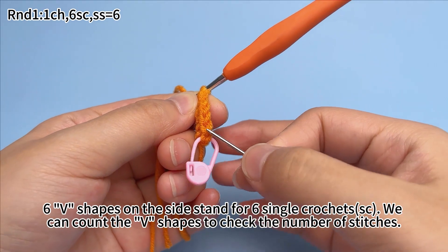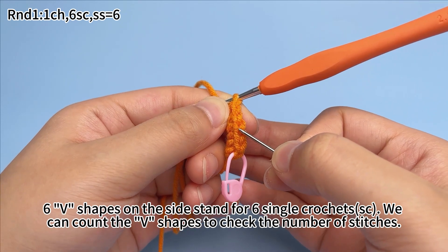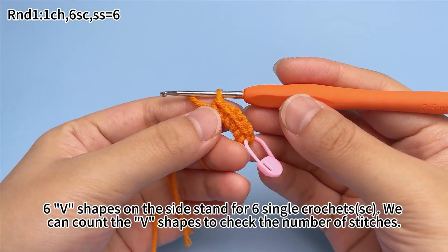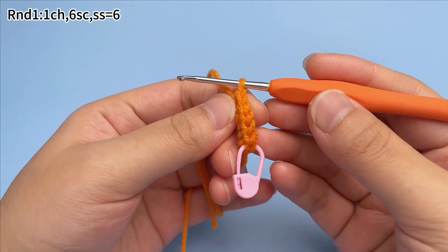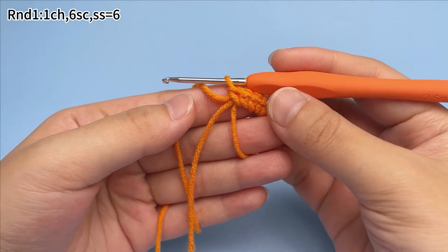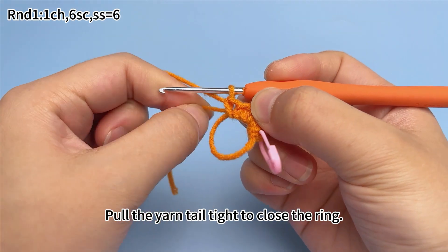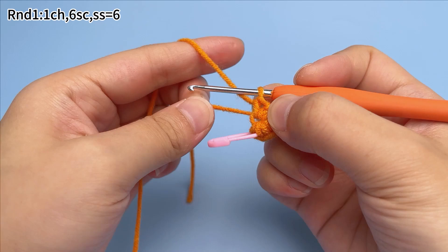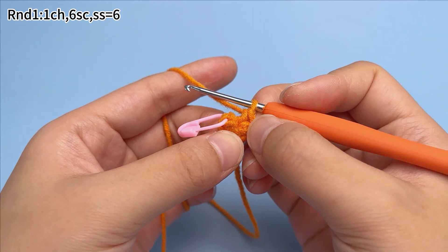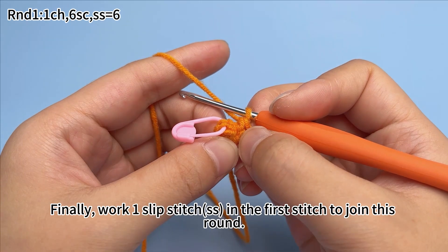We can count the V-shapes to check the number of stitches. Pull the yarn tail tight to close the ring. Finally, work one slip stitch in the first stitch to join this round.